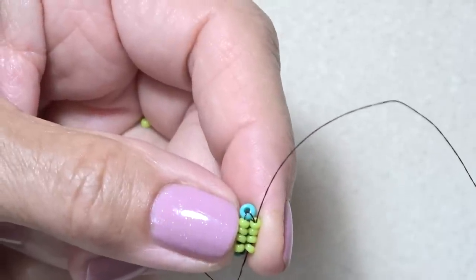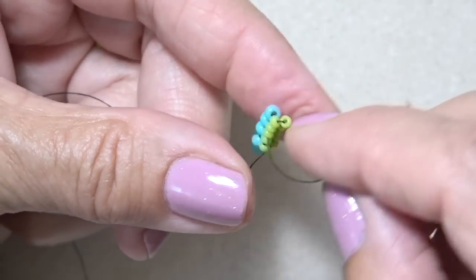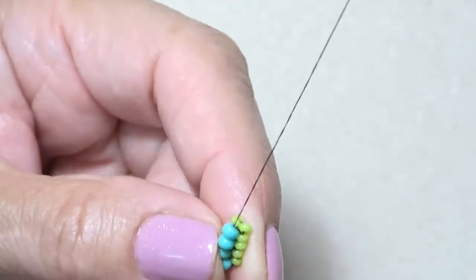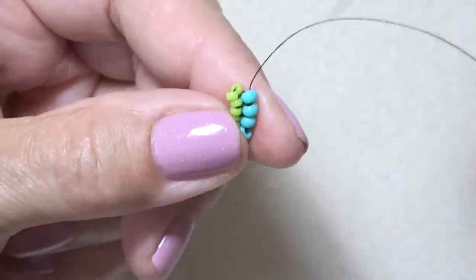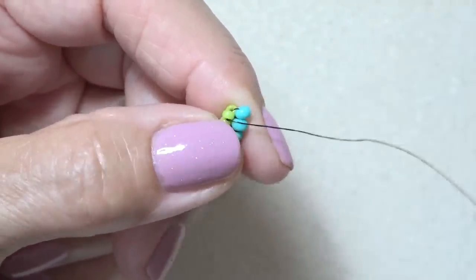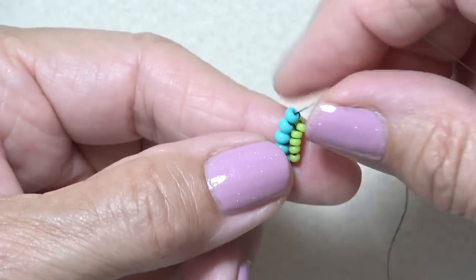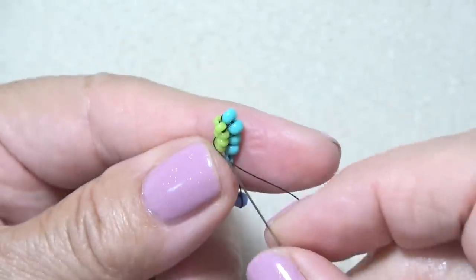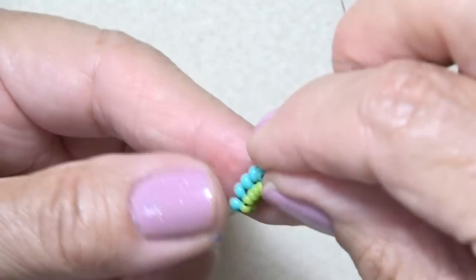Let's do it again. Two 11-0s, down two. A little turn. Up the two 8-0s. Turn a little bit so your 8-0s are on the right. Pick up an 8-0, down one — so down that one 11-0. Pop that 8-0 over. Make sure your thread is going across here, so down one, up that same one. Flip your piece so your 8-0s are on the left again, down three, and up three. See how we're already starting to curve? Then you're just going to keep doing that.